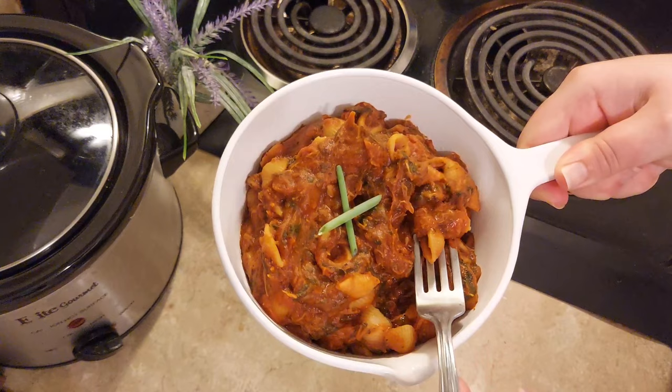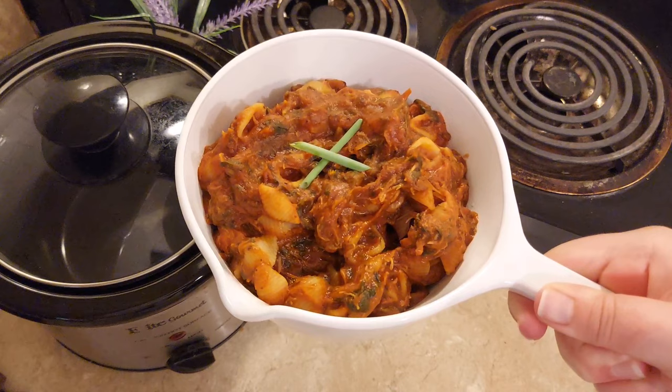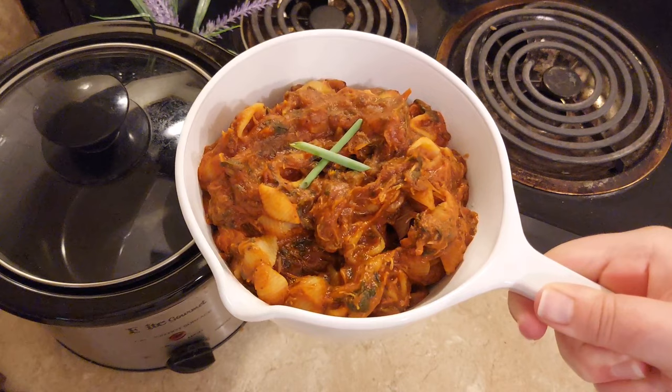Ten meals, all of our ingredients used up with no waste, using this mini slow cooker. I hope you enjoyed. Thanks for watching and for all the great ideas — please keep them coming and I will be making more of these videos. I'll see you in the next one.